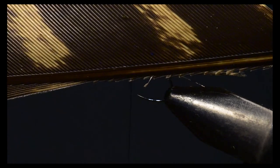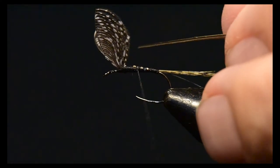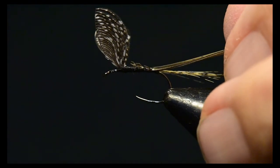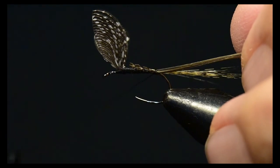Next I'm going to pull a biot off my turkey wing feather. I use the trailing edge rather than the leading edge for tying in the biot on the abdomen of this fly. The reason is it's a narrower barb than the leading edge, so I can get more wraps out of it and get a very fine segmentation out of this turkey barb.